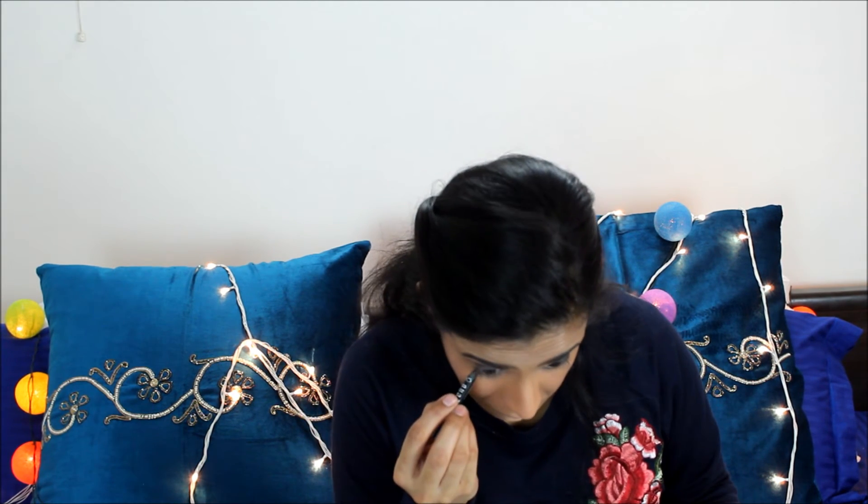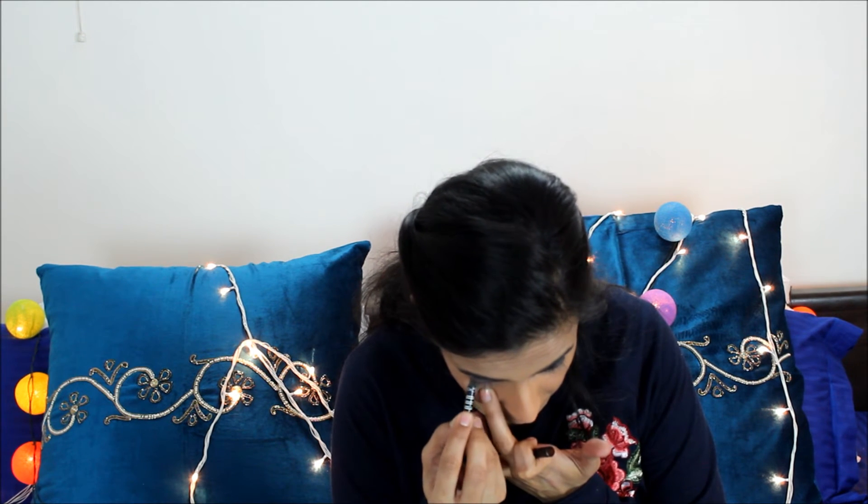For my lower lash line I'm going to take Coco and run it very slightly just below. Then I'm going to take my black eyeliner and line the eye. For mascara I'm going to use my Colossal mascara, and I'm also using my Iconic mascara.